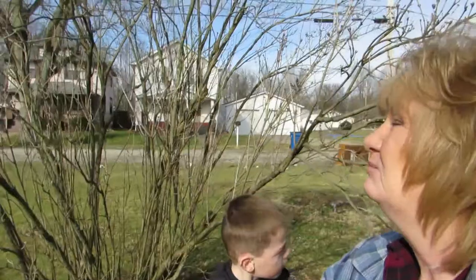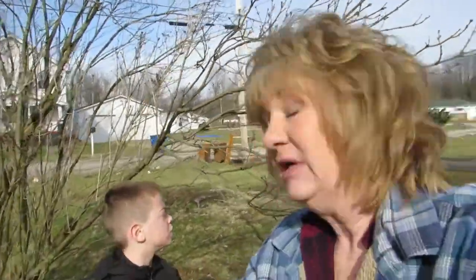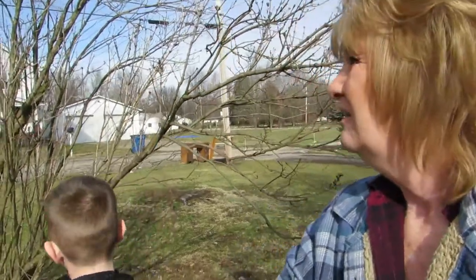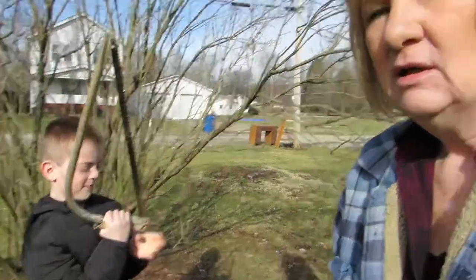Here's my lilac tree — it's kind of a tree in a bush, and it's getting tall. My grandson and I are going to prune this, and I'm going to teach him correctly how to use the tools.